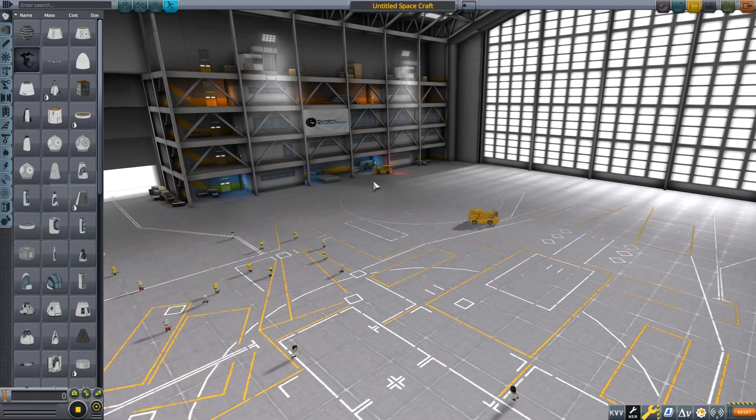Hello guys and welcome back to another episode of Kerbal Space Program. In today's video I'll be showing you how to make a custom capsule.